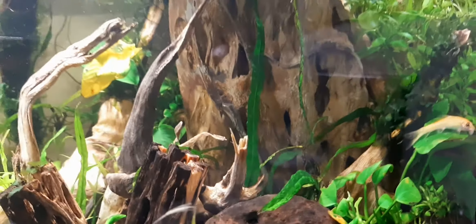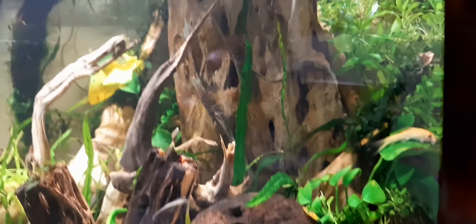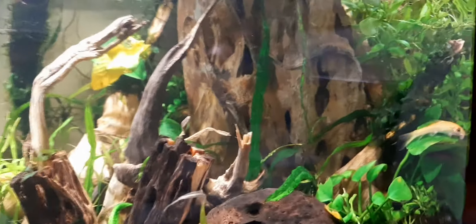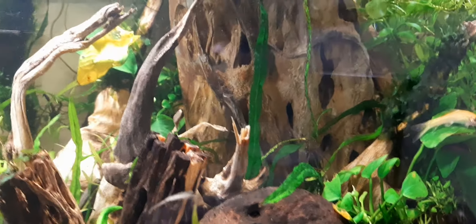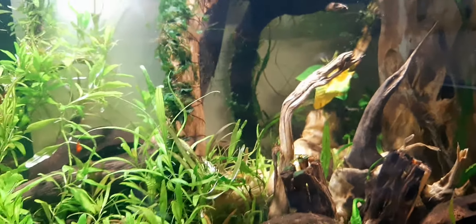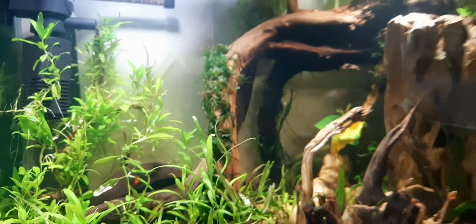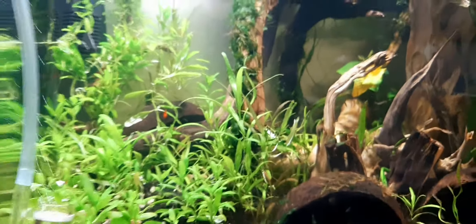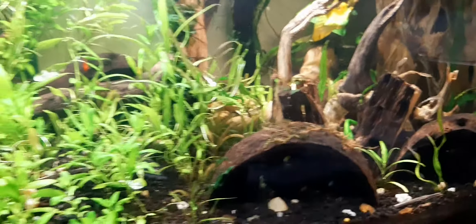Now, this wood will play a very important role in two ways. First, it will neutralize or balance your pH. Second, if you have cleaner fishes like the golden Siamese or plecos, it's mandatory to keep wood in your planted tank.